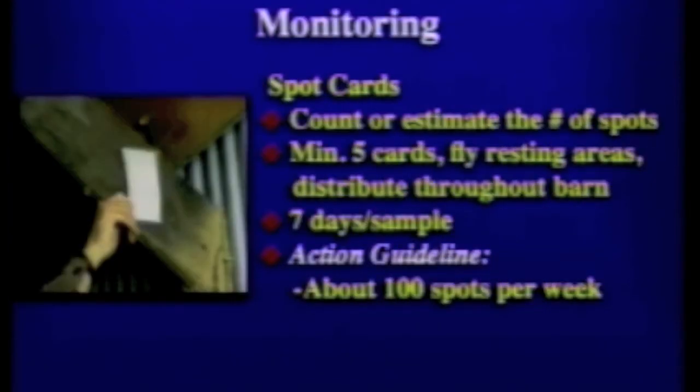Another way to look for fly problems and watch their development over time is to use a spot card as a monitoring method. Spot cards are three-by-five index cards placed in areas where you see flies resting — where you might see the specks that flies leave on structures, the small brown or reddish-brown dots which are fecal spots or regurgitation spots. Place a minimum of five throughout the barn, more if you'd like, especially in areas that you suspect might be favorable for fly breeding.